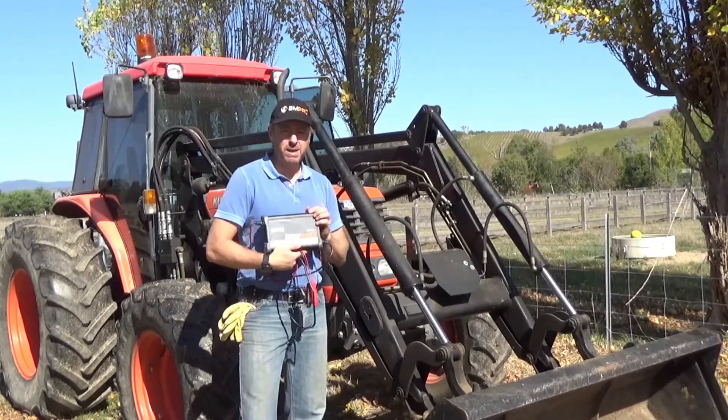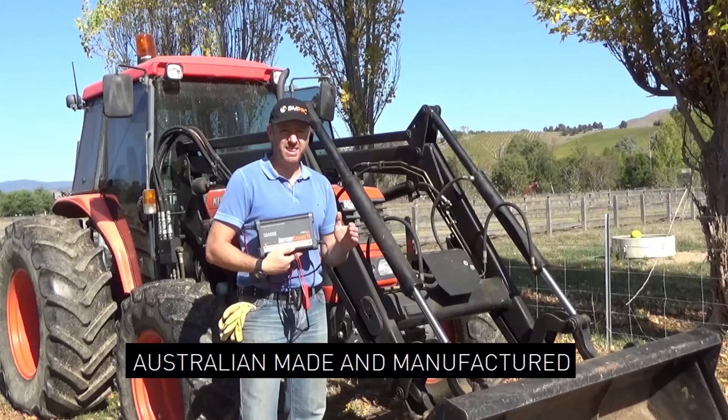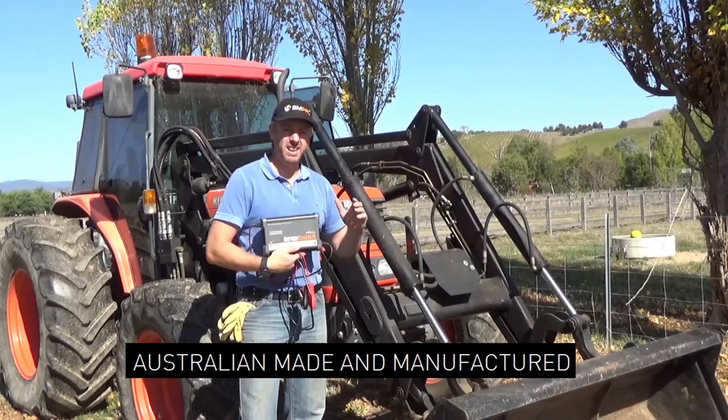Secondly, the battery charger we've got here — the BC15 — it's made locally. It's designed locally and backed up by support here in Melbourne, Victoria.